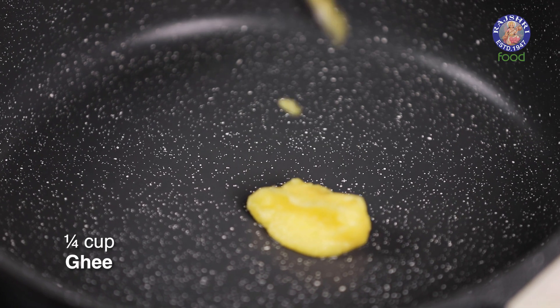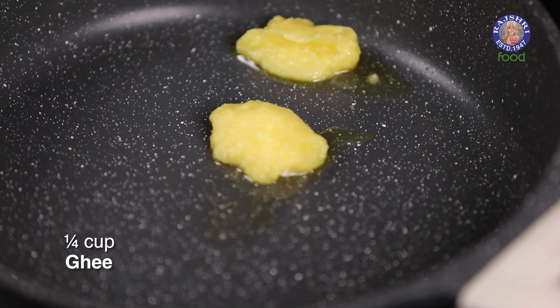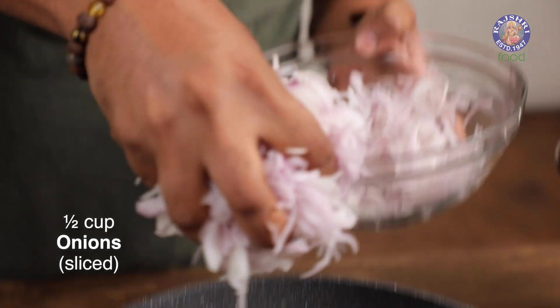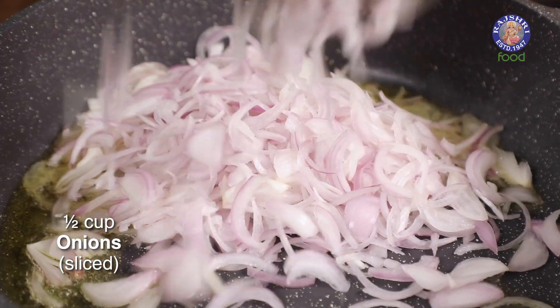First things first, very important — Ghee and Onions. Let's begin with a couple of spoons of Ghee. I'm going to keep a little aside because I also want to fry the berries and cashew nuts. Let's add in sliced onions and crush these so that the frying process is relatively quicker.